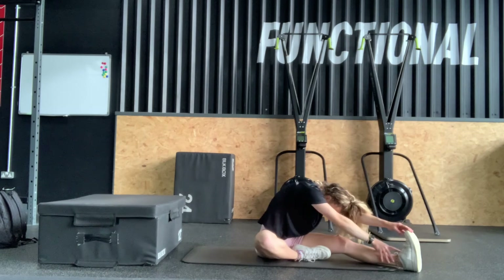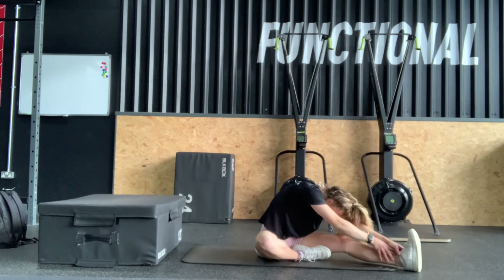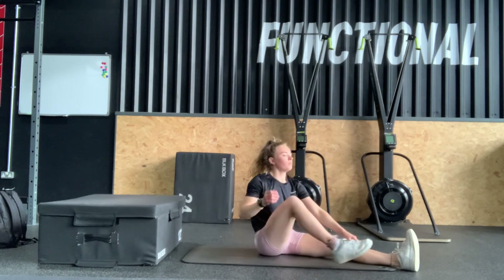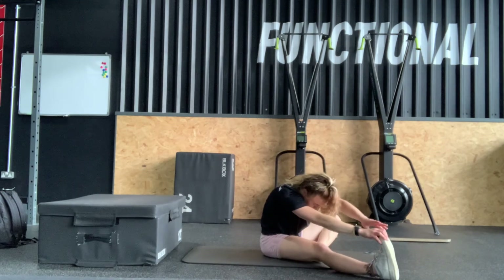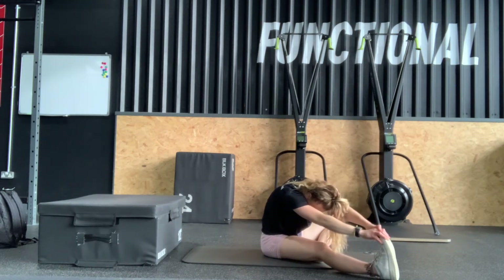Then we'll move on to flexibility with touching toes one leg. Sit on the floor with one leg straight and bend one leg. The knee should be to the side, then take your hands to touch the foot out in front of you and hold this position.